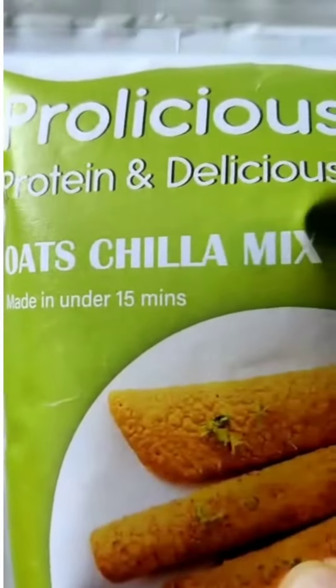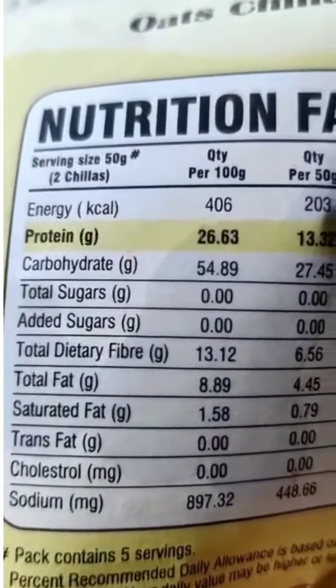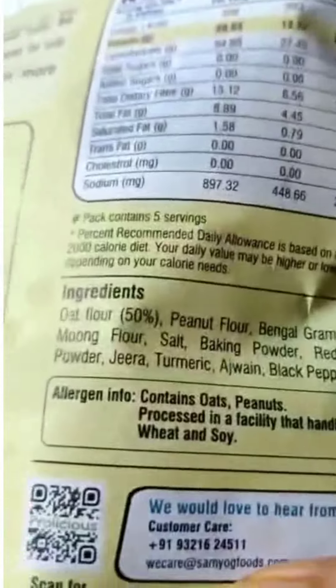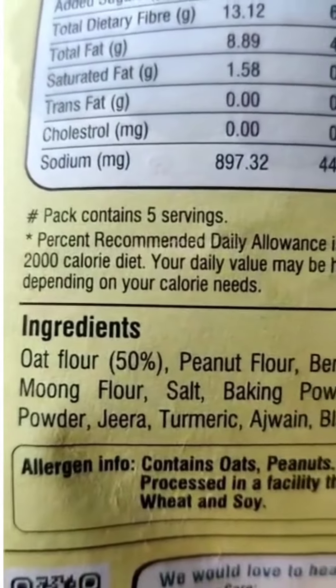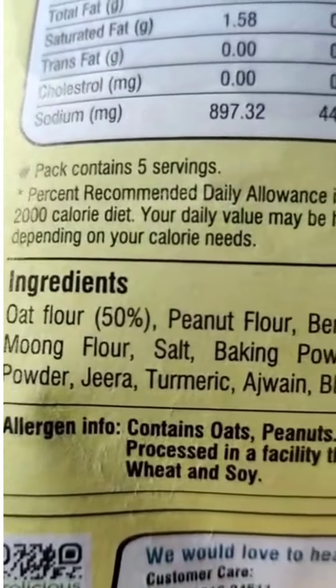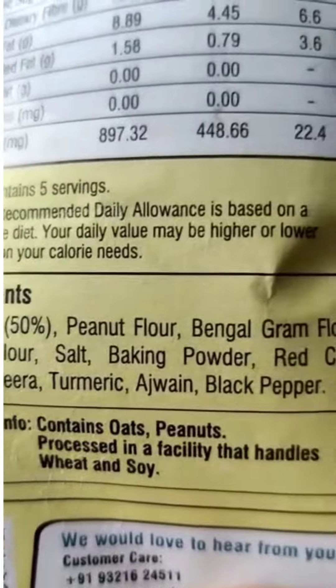Here is Prolicious Oats Chilla Mix. As you can see, it gives 26 gram protein per 100 gram. Here are the ingredients: oat flour, peanut flour, bengal gram flour, moong flour, salt, baking powder, red chilli powder, jeera, turmeric, ajwain, black pepper.